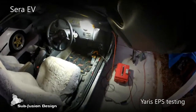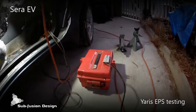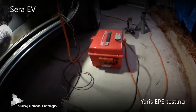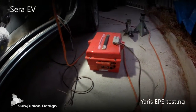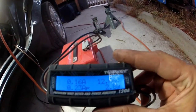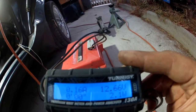All right, here we go again. We've got it dropped on the ground now and I've got the EPS module hooked up to the 12-volt battery bank. Got a little term energy watt meter on here, and unfortunately the shunt seems to be a bit on the fritz at the moment, but we can see we've got about 12 volts going into it.